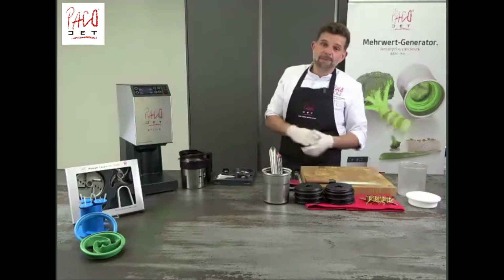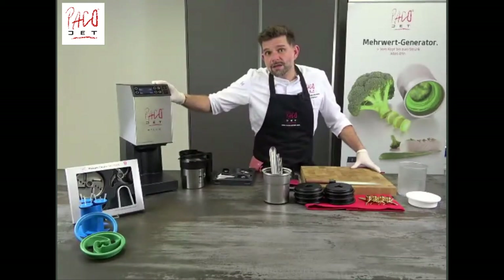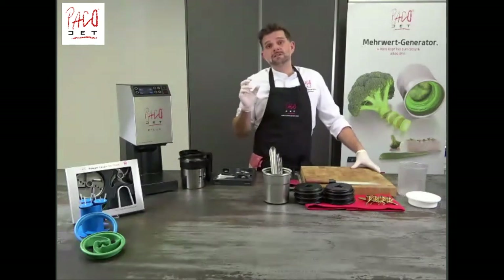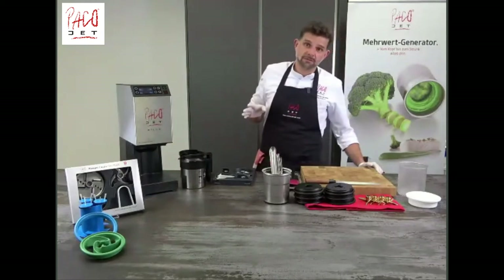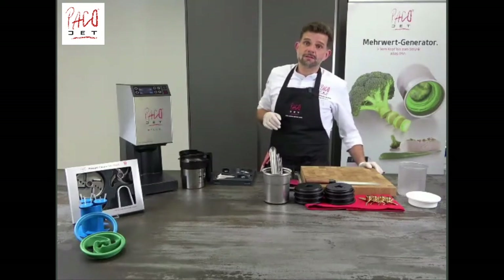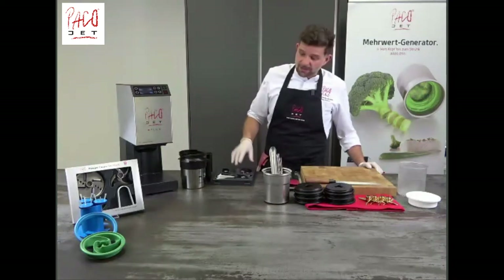Today I'm going to work with the Pacojet 2 Plus. The Pacojet 2 Plus is our top model compared to the Pacojet 2. It has a new blade locking system, which allows us to securely lock in the pacotizing blade, and we have a programmable automatic repeat function. We also have the Pacojet KoopSet — this is the KoopSet Plus, which fits with the Pacojet 2 Plus and the blade locking system.